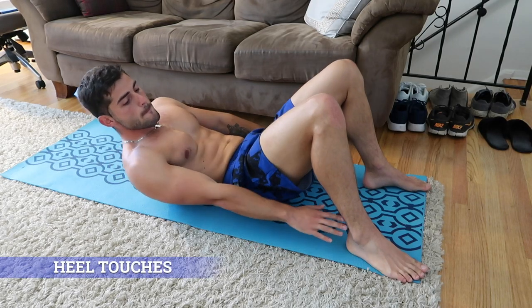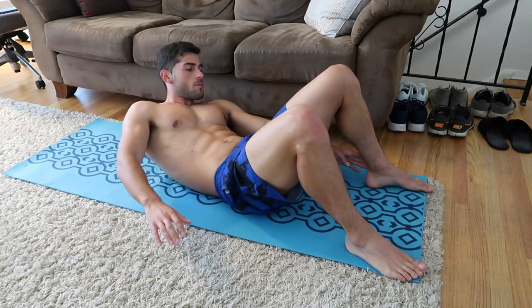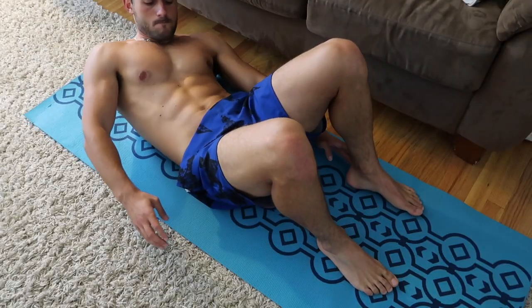Number six: heel touches. Lie on your back with your knees bent and try to touch your left heel using your left hand, and then your right heel using your right hand.